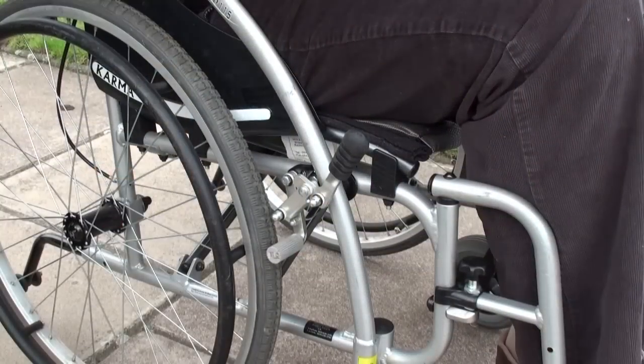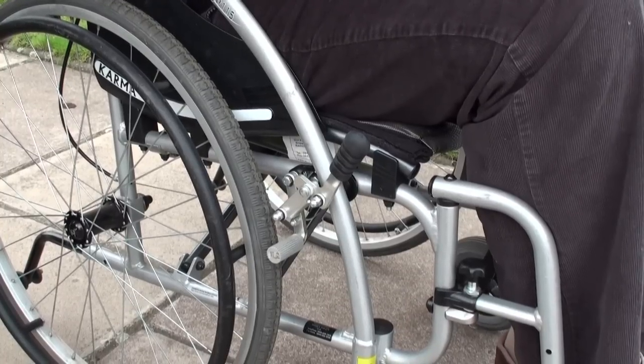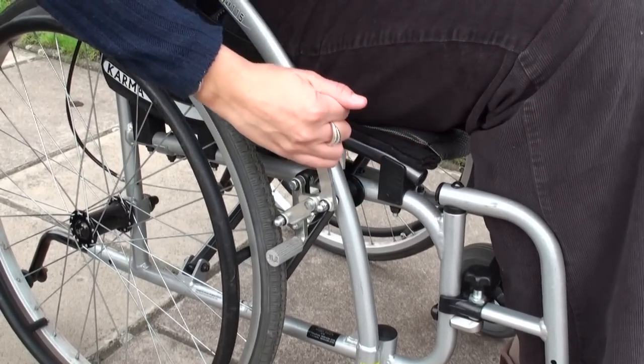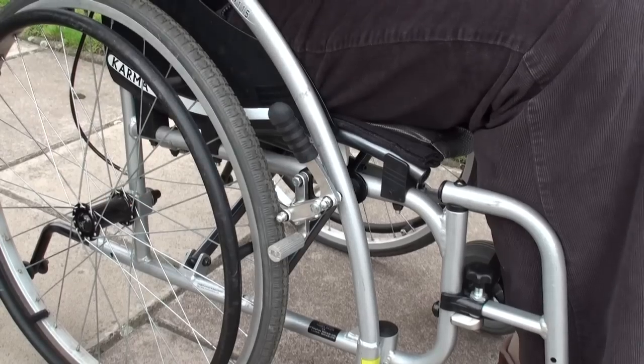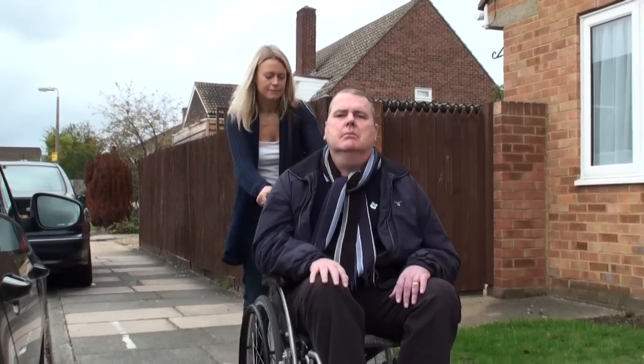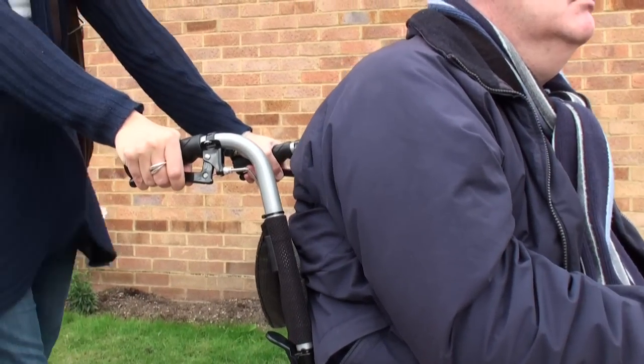All wheelchairs have brakes installed on the wheels. Ensure these are applied when you are stationary, especially when travelling on a bus or in a taxi. As Neil is heavier than myself, I ensure the wheelchair we ordered came with handle brakes. These give me extra control when slowing the wheelchair down and up slopes.